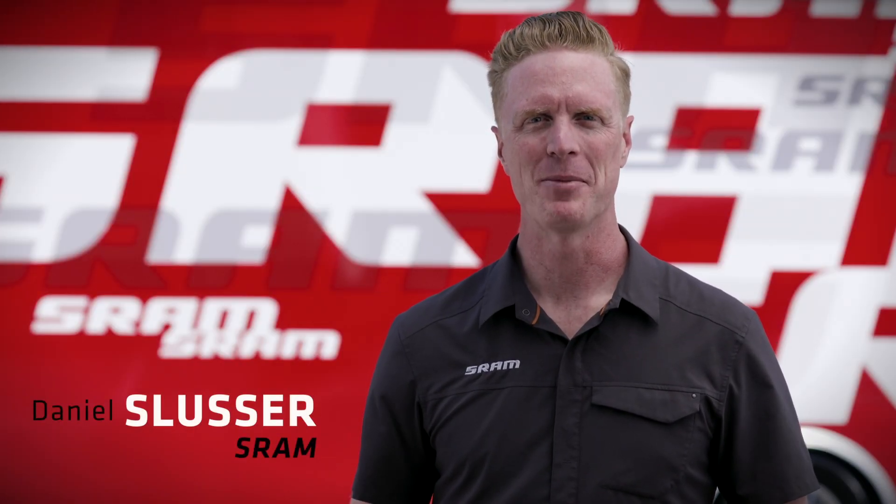Welcome to the Tour Insider, powered by SRAM. The pro peloton is always hunting for marginal gains, and these gains often take the form of improved aerodynamics, but Zipp NSW engineers have found speed in a place that's often overlooked — the rear hub.